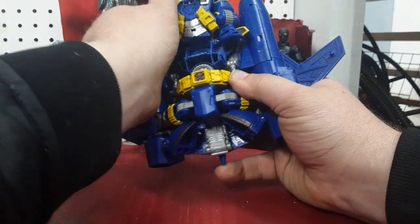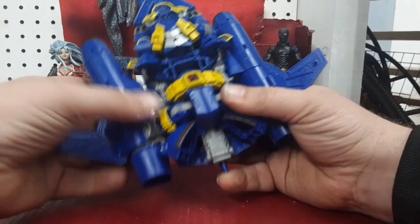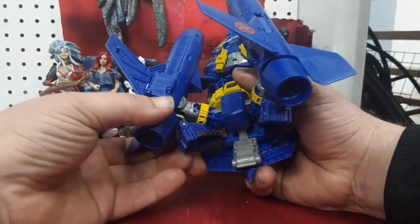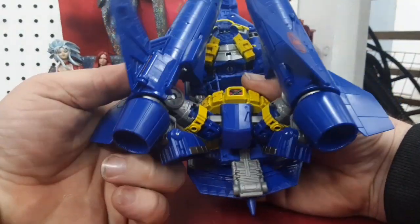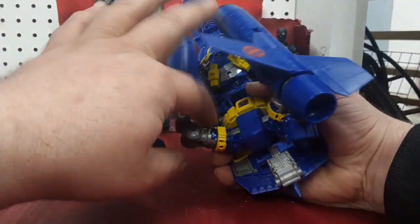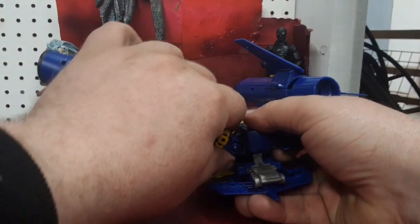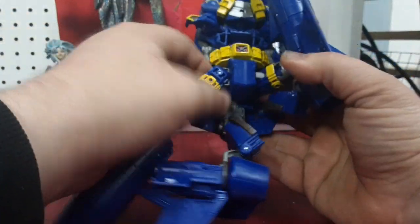There's this little hook thing that pops onto this tab up in there, and you're gonna bring the leg down and away. Pop it loose, bring the leg down and away. We have to open up these panels on the inside of the leg, then pull this whole section with the thruster up and away and straighten things out. We gotta get this little round bit facing forward, so push the leg back, twist at the hip, and bring that all down.